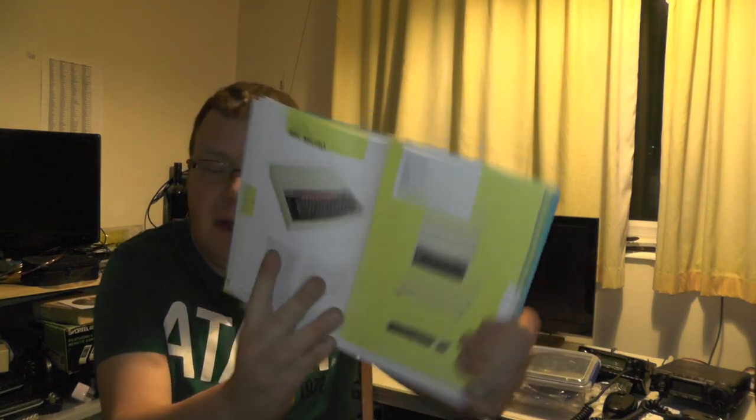When it came out with 32KB of memory, it was £335. Not this gigabyte rubbish you kids play with — proper computing. This is how to do computing, not this modern Windows 10 rubbish. Anyway, £335 for the 32K model, with 8 colours and a MOS Technologies 6502 processor. So I look forward to going through that.